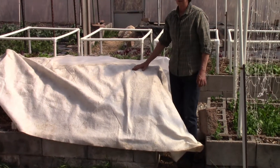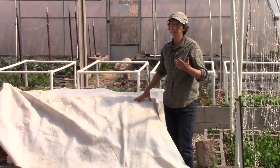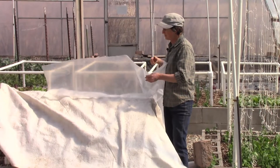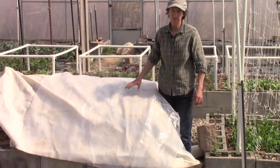Your insulative layer doesn't work really well when it's wet, and a lot of times if you have a storm, you usually get rain or snow with it. So you want a plastic layer that's going to go over your insulative layer to keep the moisture off of your insulation.